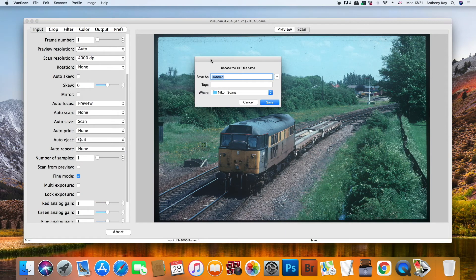The scan has now completed and we need to save the file. I always choose the TIFF option because you don't get any compression with a TIFF file. If you save it as a JPEG the file will get compressed and you'll lose some quality, but with the TIFF file that doesn't happen.